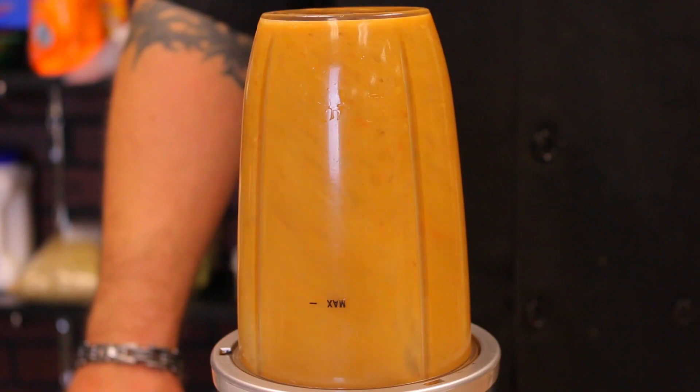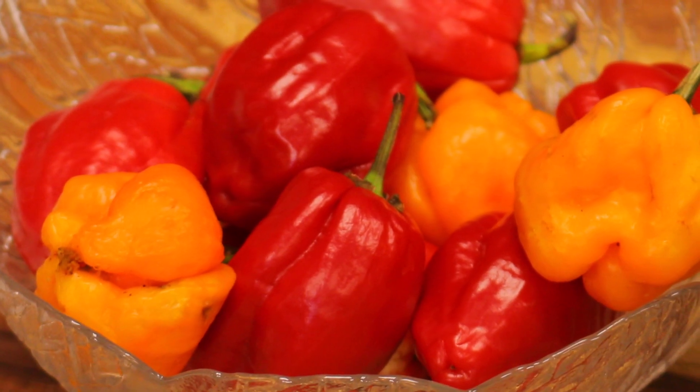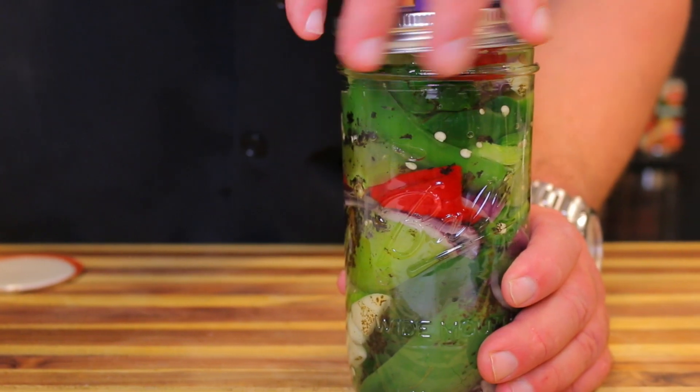Welcome back to healthy recipe. Today we're making hot sauce — it's going to be really, really hot. We're using habaneros and scotch bonnets, but you can make it lighter with different peppers. You can learn the technique and use whatever peppers you like to make amazing hot sauce without any chemicals or preservatives.